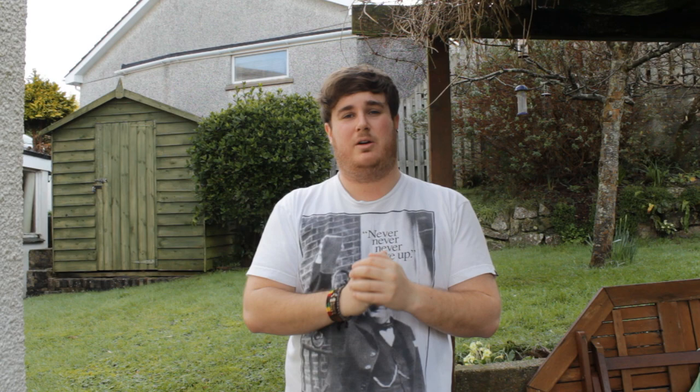That's all from me today. I hope you guys enjoyed the video — please check the box below where I'll be linking to my Facebook, Twitter, and the Adam for Music YouTube channel. Thank you very much for watching and for all the support from everybody — I really appreciate it. Have a good day and I'll see you all soon, bye.